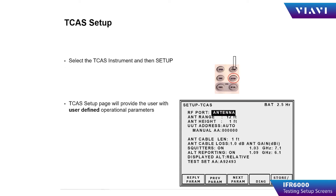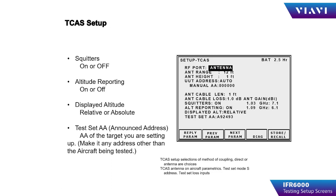Selecting the TCAS instrument and then pressing the Setup button will take you to the TCAS Setup page. The setup page for the TCAS instrument will allow the operator to turn squitters for the simulated target on or off, altitude reporting on or off, and also allows the operator to select displayed altitude as either relative or absolute. Lastly, the test set's announced address is input by the operator. Make sure that you don't use the same address as the MODIS address of the TCAS that you're testing.